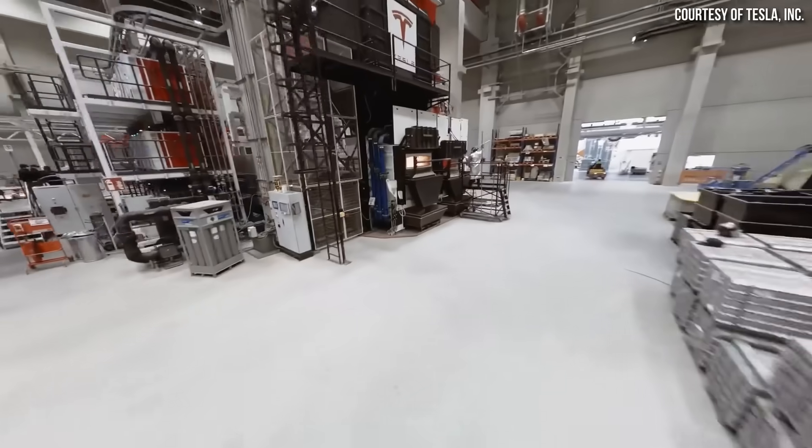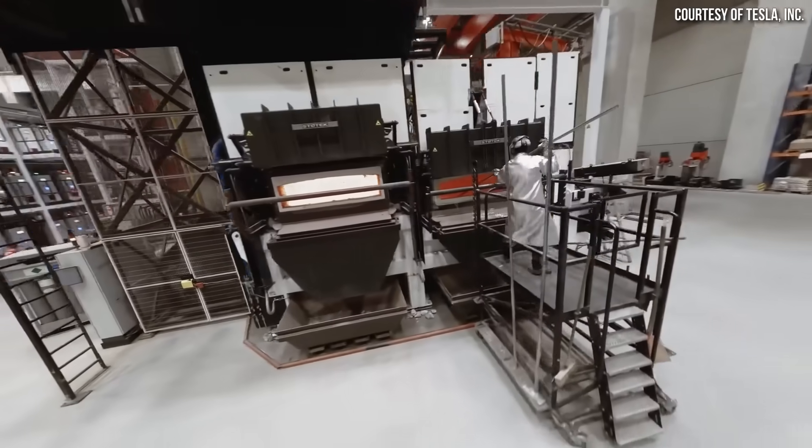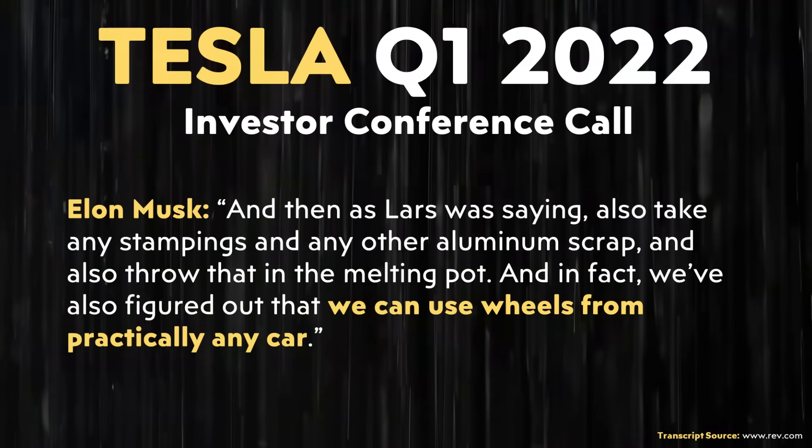Another huge benefit of these giga castings is that when you replace one, the one you pull out should be completely recyclable, as they are manufactured with an aluminum alloy. Elon Musk mentioned in Tesla's Q1 2022 conference call that when making this alloy, they can actually recycle stampings, aluminum scrap, and even wheels from other vehicles that are made from aluminum. This shows the pure genius of the underbody cast design and how the Tesla team thought this through, both on the manufacturing side and on the repairability side.